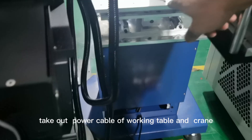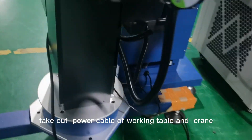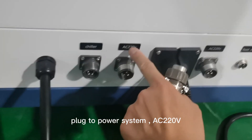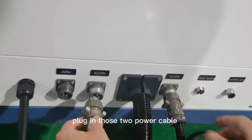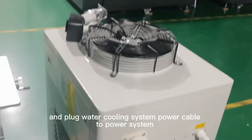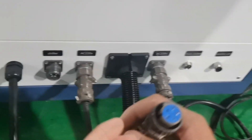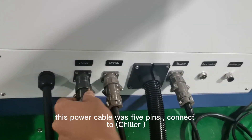Take out the power cable of the working table crane. Plug it into the power system at AC 220 voltage. Plug in those two power cables. After plugging, tie the board and plug the water cooling system power cable to the power system. This power cable has 5 pins — connect it to the chiller.